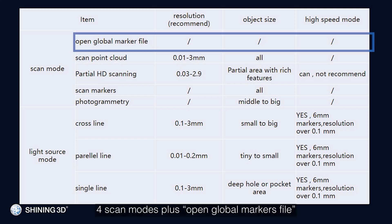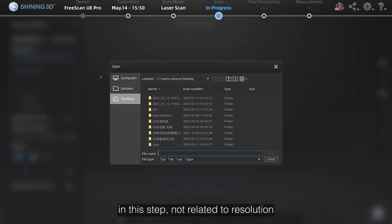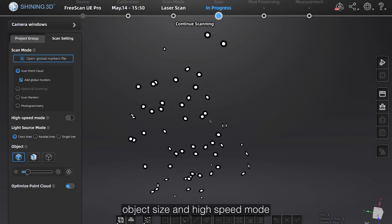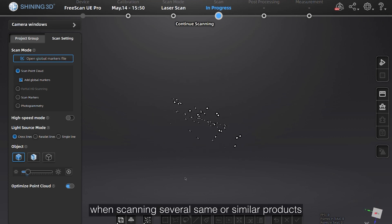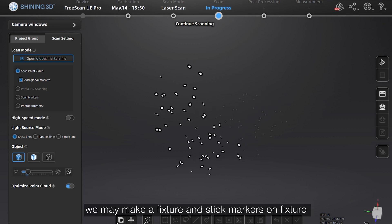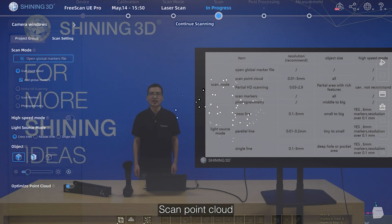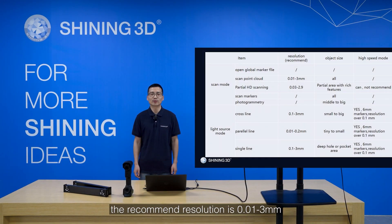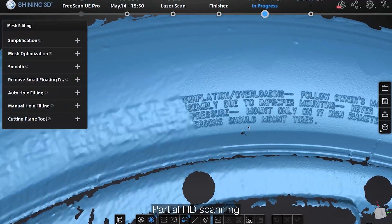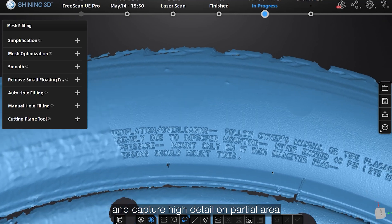Scan modes: there are 4 scan modes plus the open global markers function. Open global markers is not related to resolution, object size, or high speed mode. When scanning several identical or similar products, you can make a fixture, stick markers on it, scan global markers first, then open global markers to start scanning. Scan cloud point: recommended resolution is 0.01 to 3mm, applied for all sized objects, not applicable for high speed mode.